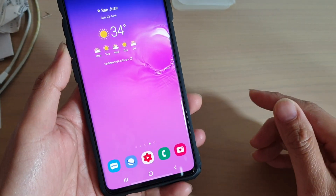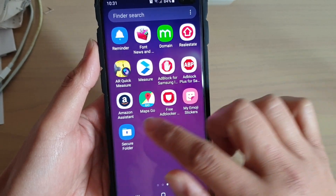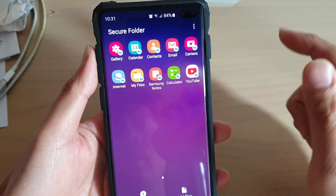First, tap on the home key to go back to your home screen, then swipe up and tap on the secure folder. In secure folder, you might need to put in a pin or password to access it.